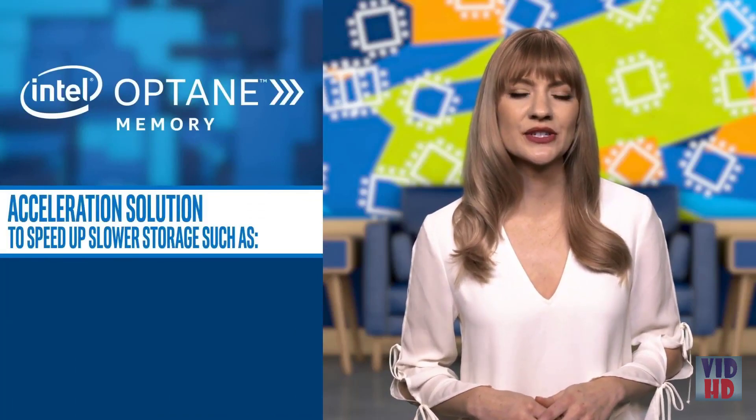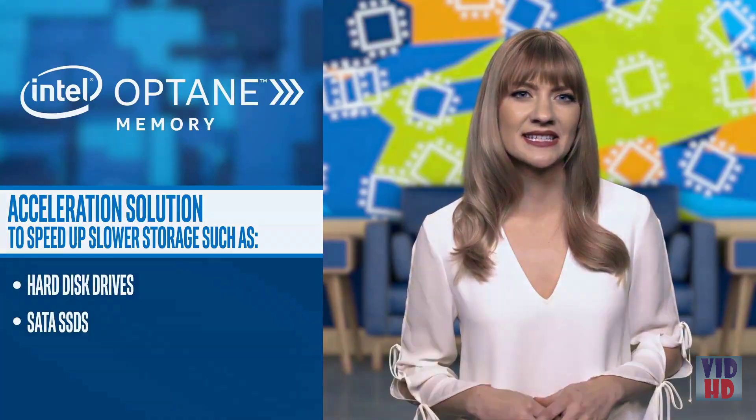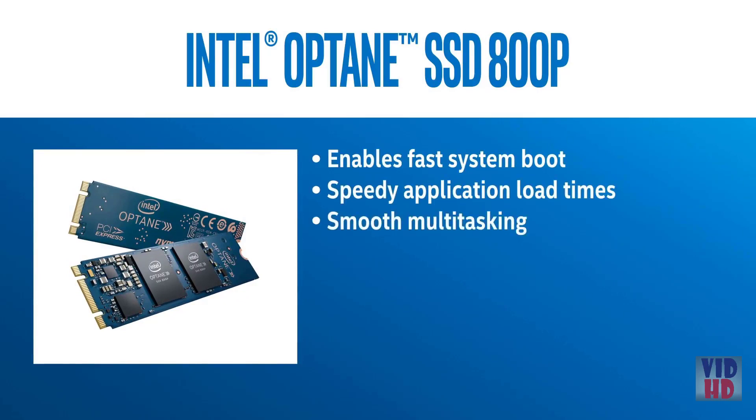The 800P joins the Intel Optane SSD 900P designed for both enthusiasts and professional users. Intel Optane memory is an acceleration solution to speed up slower storage like hard disk drives and SATA SSDs. Intel Optane SSD 800P enables fast system boot, speedy application load times, and smooth multitasking.